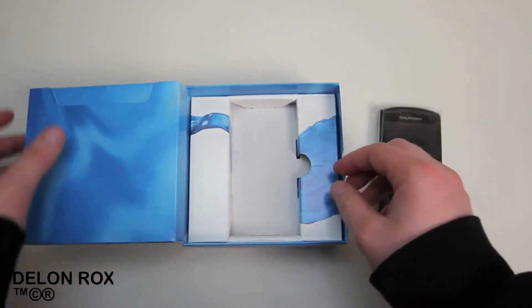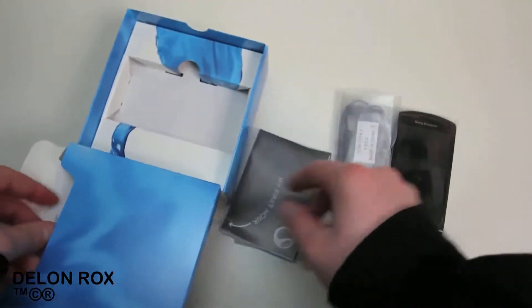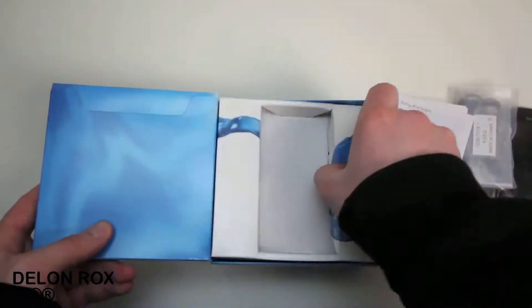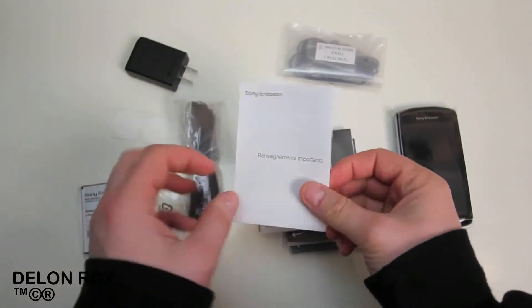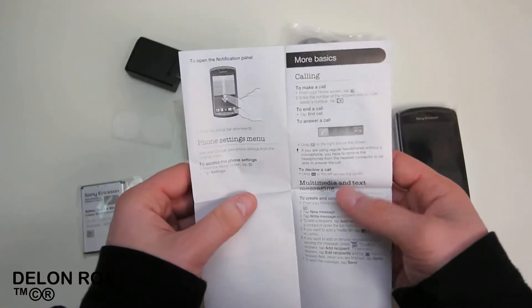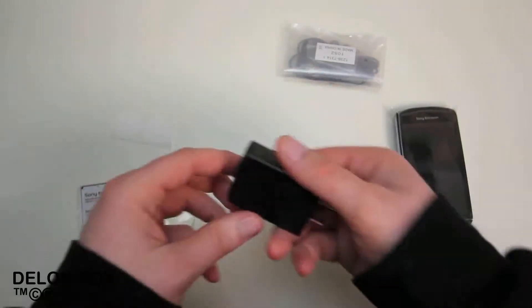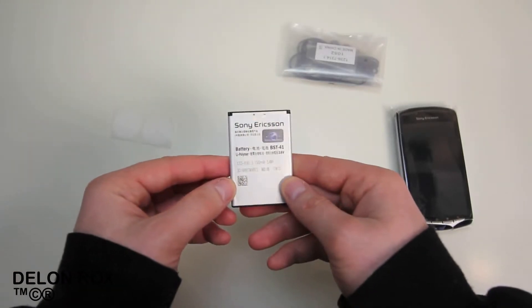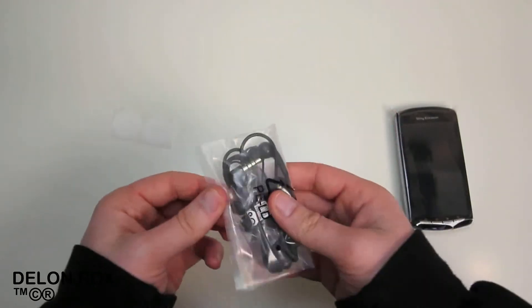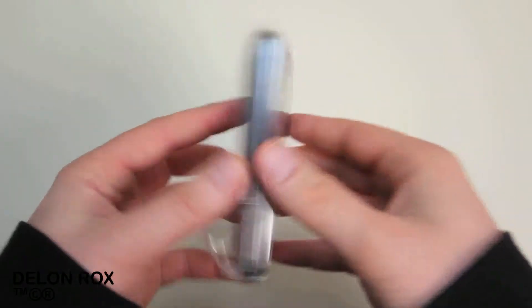Here's the phone itself — I'm going to place it to the side so I can get through all the other things in the box. Fairly straightforward stuff, everything you'd expect with a phone: paperwork, a quick start guide, a micro USB cable, a little travel power adapter, and a 1500 milliamp-hour battery, which is pretty much average for phones in this range. We also got a decent headset with adjustable earpieces, which is nice.